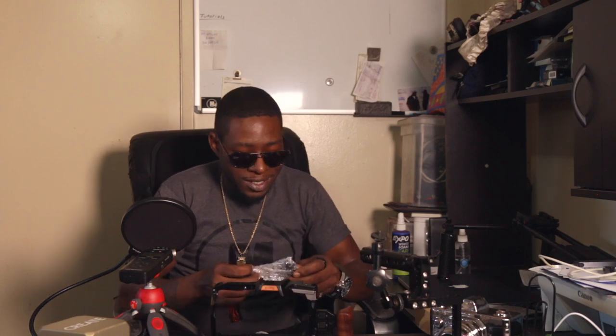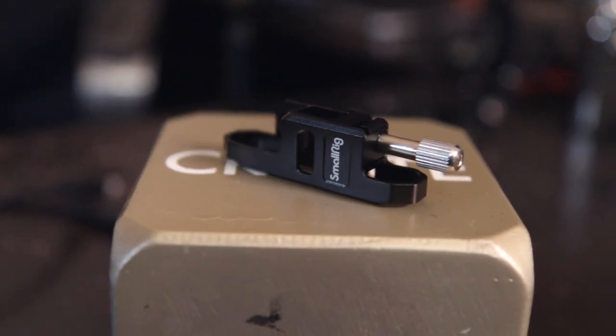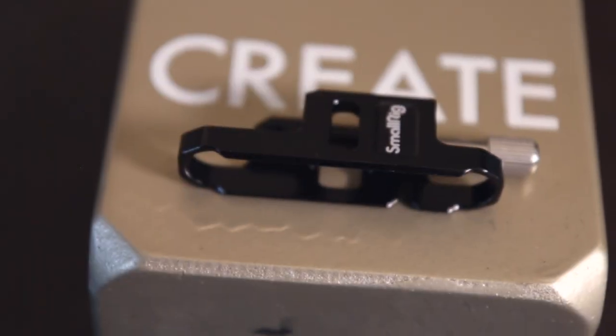This is for the T5 SSD. Instead of having the cable just plugged into the SSD without any security, this attaches to the end of the SSD and then this screw holds the cable in place. So when you plug it in, you screw that down so you can't accidentally yank it out. Let's go ahead and get to the next item.